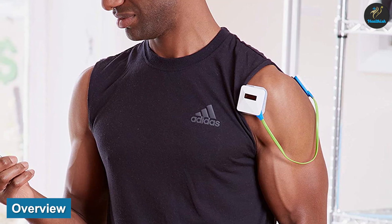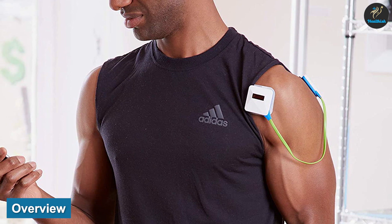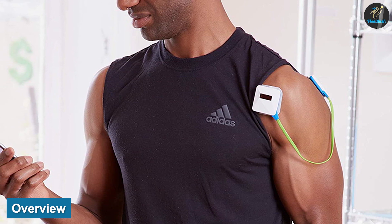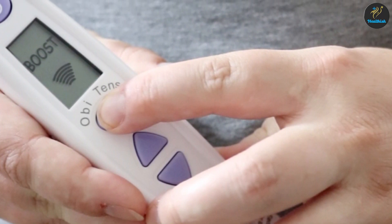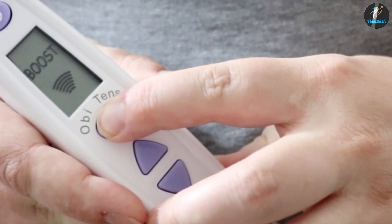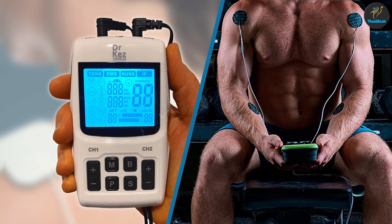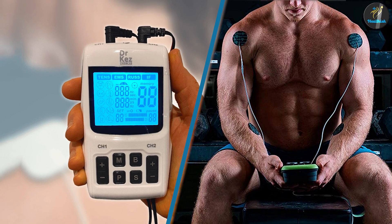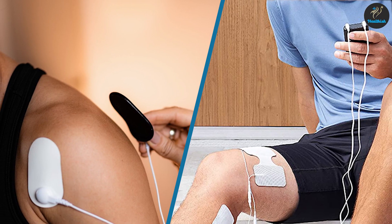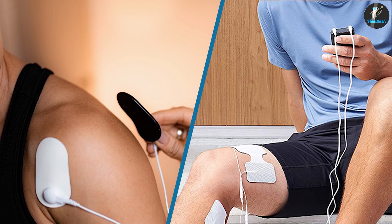Overview: TENS and EMS units use electrical currents. TENS devices may treat pain, while EMS devices may stimulate and strengthen your muscles. It's currently unclear just how effective these devices are, and larger-scale research is needed to confirm how well they work. They are, however, safe for most people to use. Before using a TENS or EMS machine, consult a healthcare provider to make sure these devices are well suited to you and your needs.